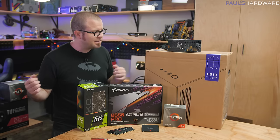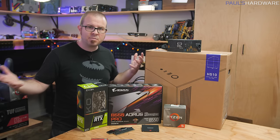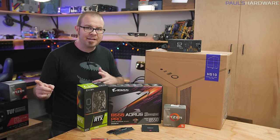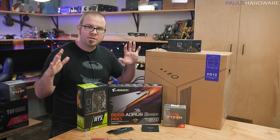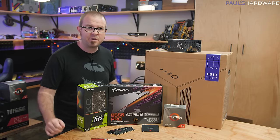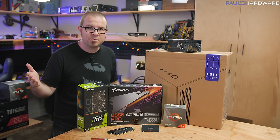Today I'm going to be putting this system together and walking you through the steps of the process, but this isn't going to be a full blown tutorial. If you're interested in that, or in the steps after the build like installing Windows, check out my how-to-build-a-PC playlist, which has a bunch of videos that go over all of those steps.